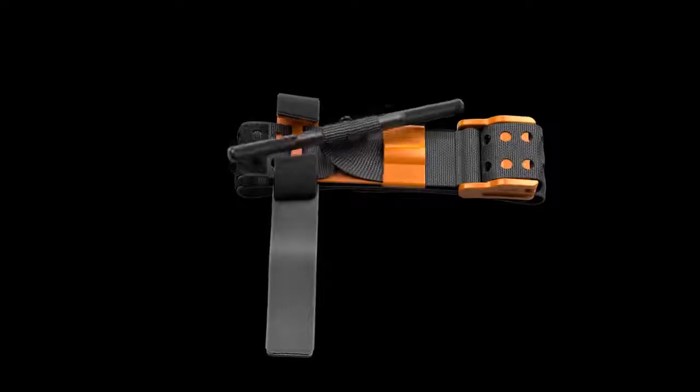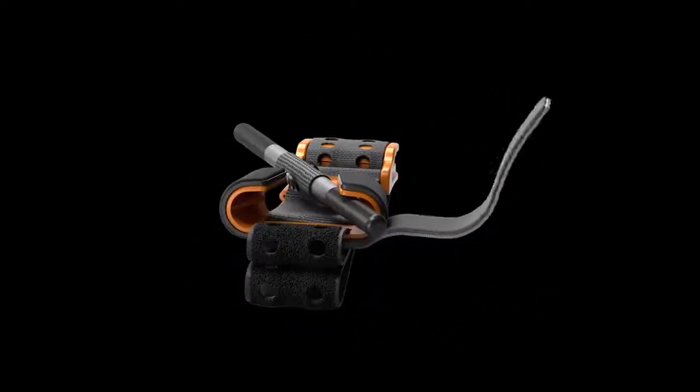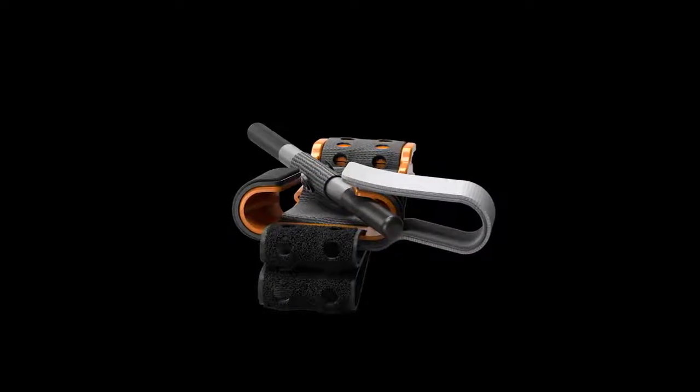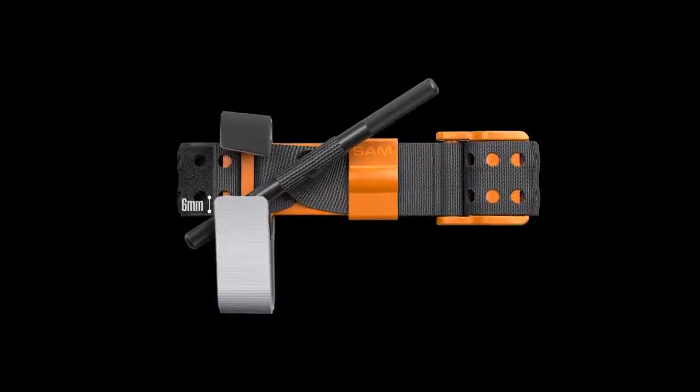Place the metal windlass rod back into the windlass C-hooks. Lastly, affix the grey time band back onto the windlass C-hook Velcro with one-quarter inch or six millimeters extending beyond the C-hook edge.